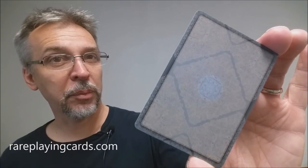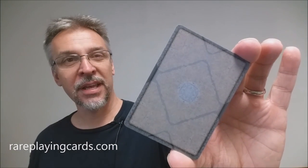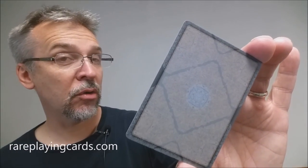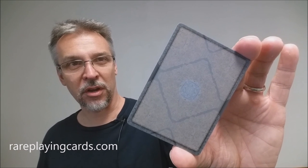Well, that is it for this review of the Chancellor playing cards from Paul Carpenter and Encarted. I want to thank Rare Playing Cards for allowing me to have this deck so that I can do this review for you. If you want to purchase your own, you can find it at rareplayingcards.com.